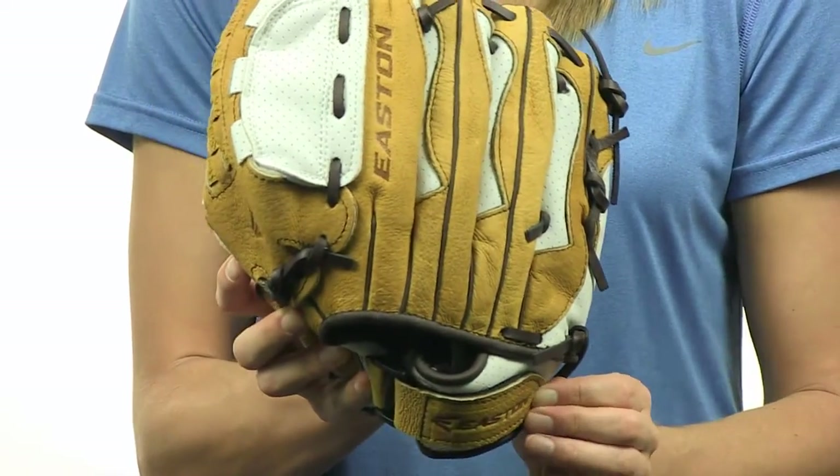You can find it with fast, free shipping and a 100-day money-back guarantee at JustBallGloves.com. See ya!